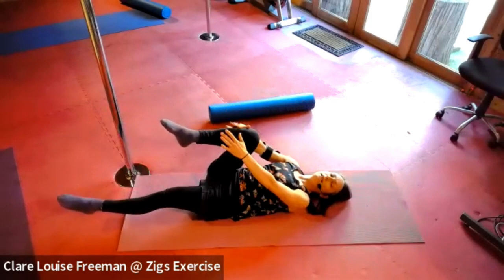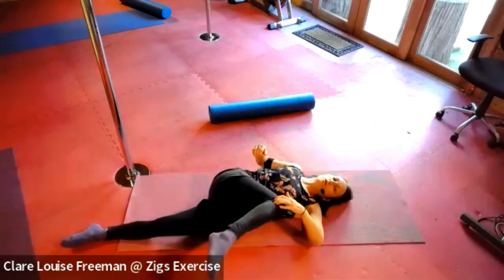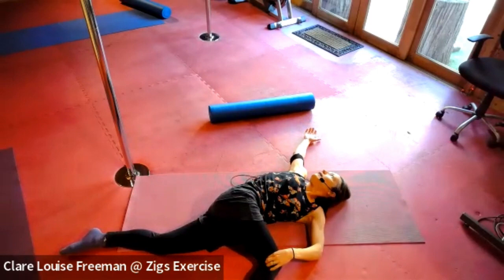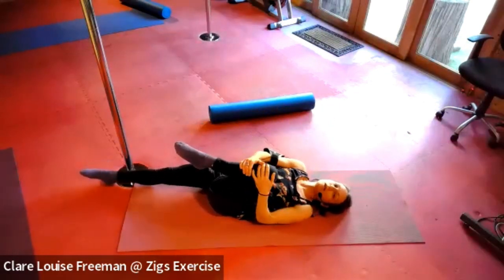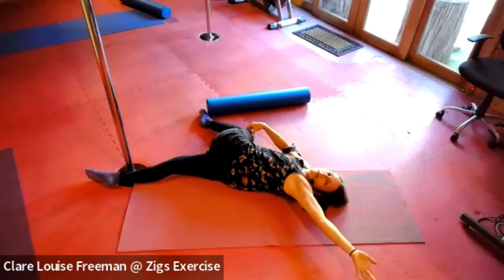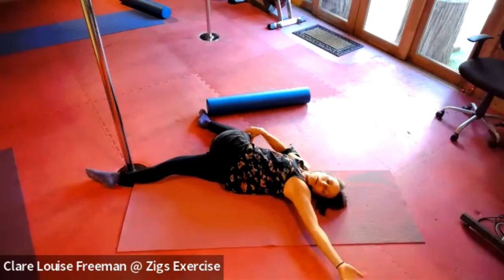Bring your right knee in, hug it to your chest, then allow your leg to cross your body, placing your foot on the floor and trailing this arm behind. Press your knee down as you turn your head to look towards your back hand and breathe deeply. Let's release and give that a go on the other side — knee up to your chest, bringing your foot across to feel for the floor, straightening your bottom leg out, trailing the arm behind. Deep breath, pressing your back shoulder down, breathing into your belly.